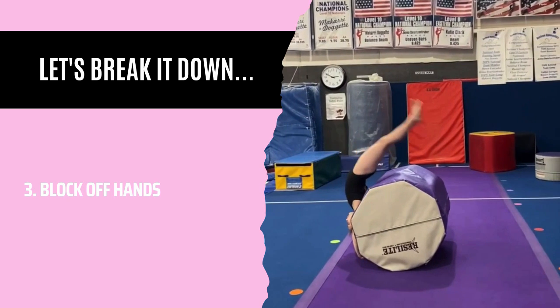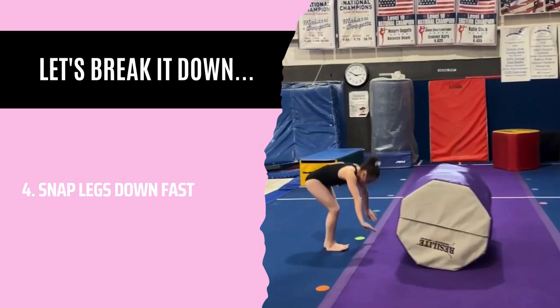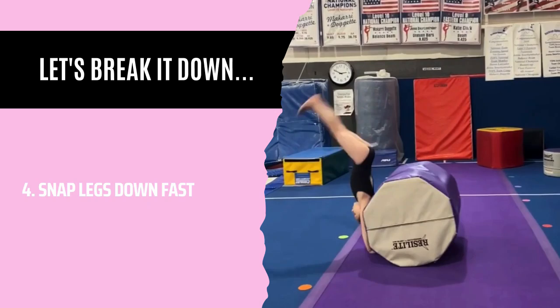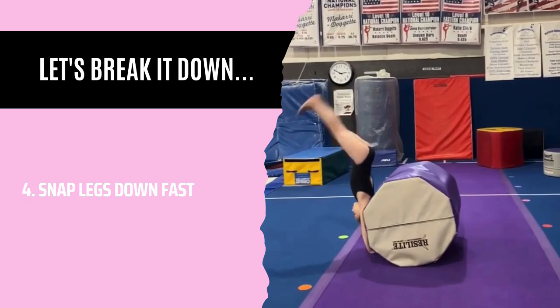Number three: block off hands. Stay really tight, don't bend your elbows, and push off of the ground as hard as you can. Number four: snap your legs down fast. Ideally, you want your hands to come up off of the ground before your feet hit, while being in a nice rounded position — not too pikey.